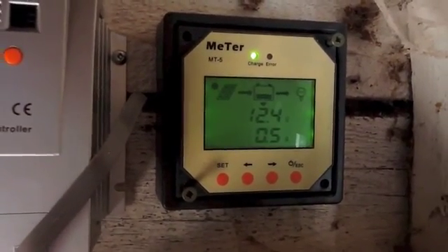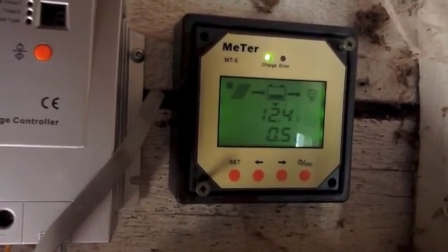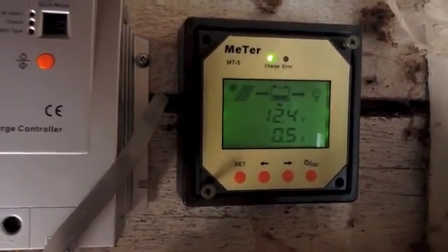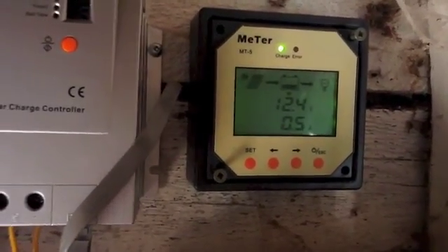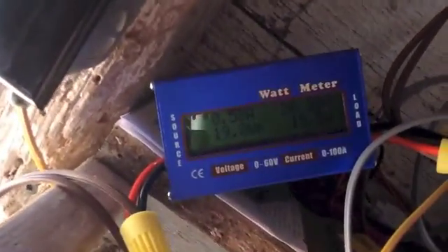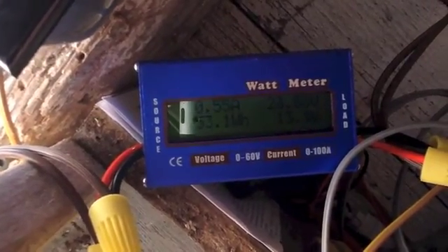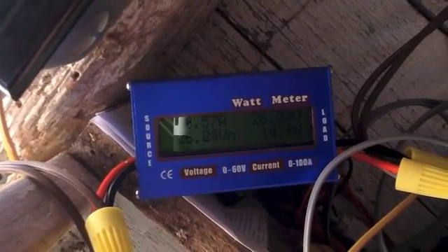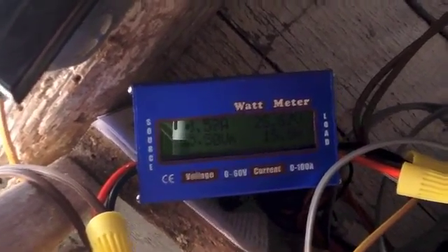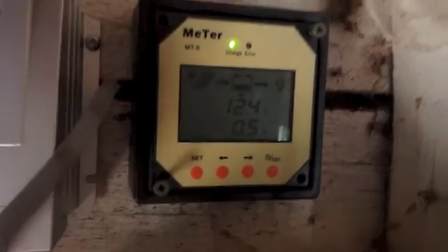There are a ton of options and things it's displaying. It's showing 12.4 volts in the battery. This battery is kind of toast, so it's showing about 40% charged and it shows it's charging at 500 milliamps. It's not doing a lot in terms of MPPT right now — the watt meter is showing about 560-570 milliamps. I have a pretty tiny array on it, so it's kind of useless for testing this properly.